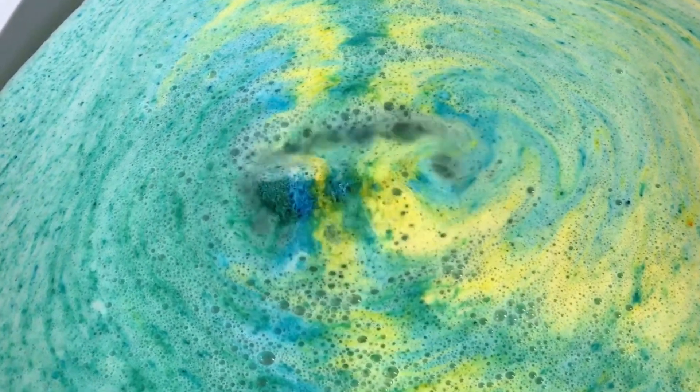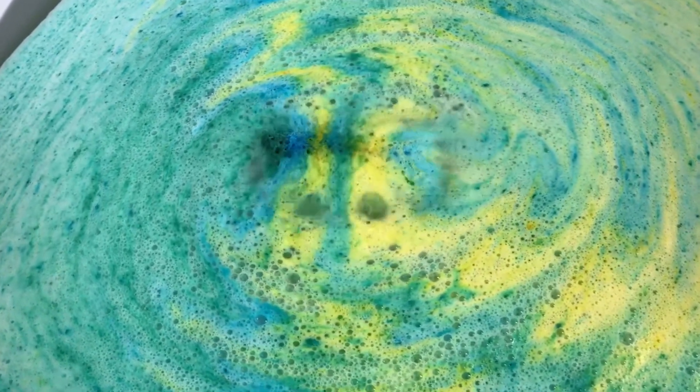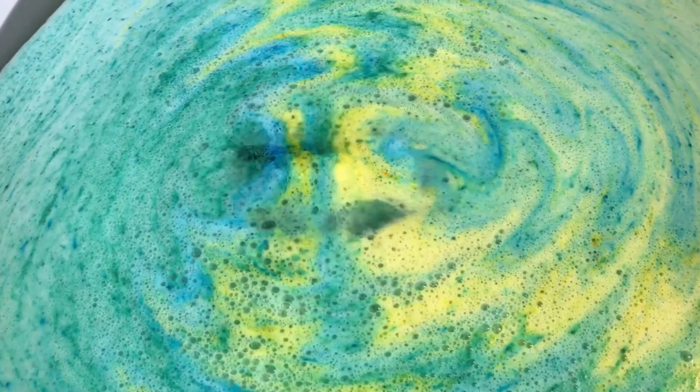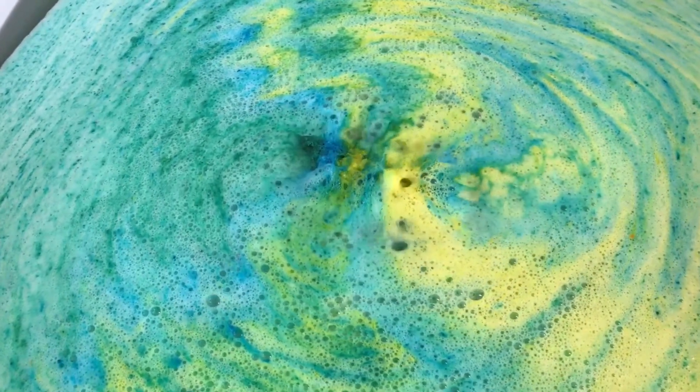Oh gosh y'all, this feels so good. It's a fresh, very clean fresh scent — it's kind of uplifting, I like it.